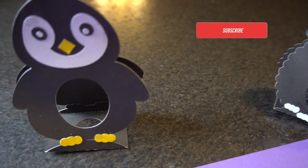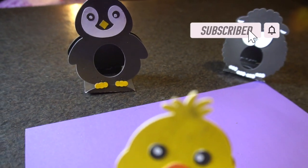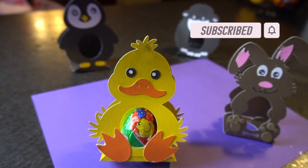Make sure to hit that subscribe button if you haven't already, as I will be creating more step-by-step craft tutorials. Now let's get started.